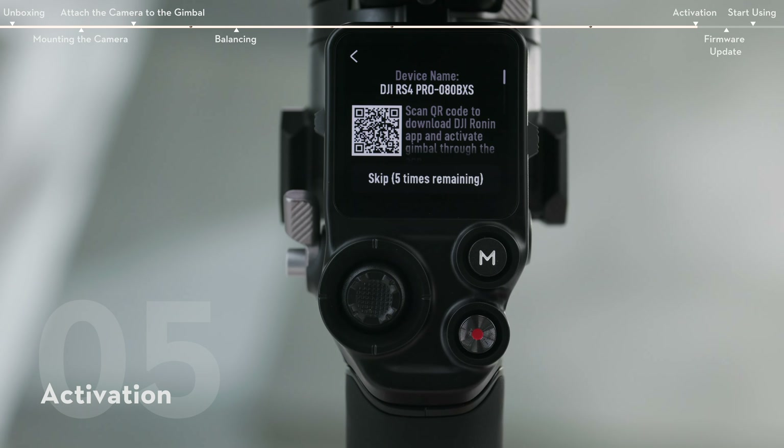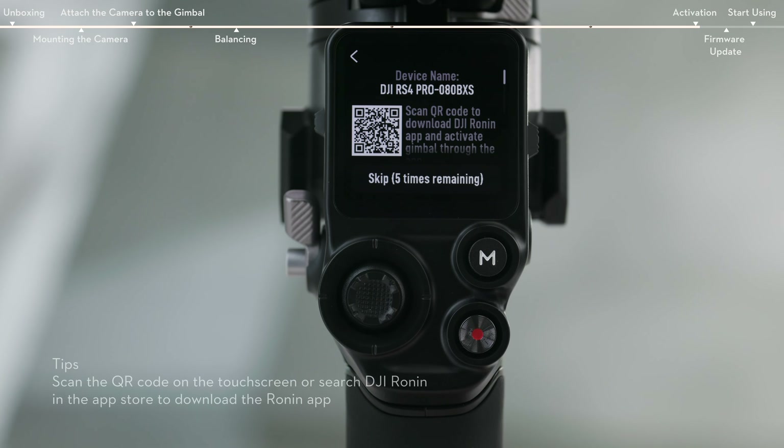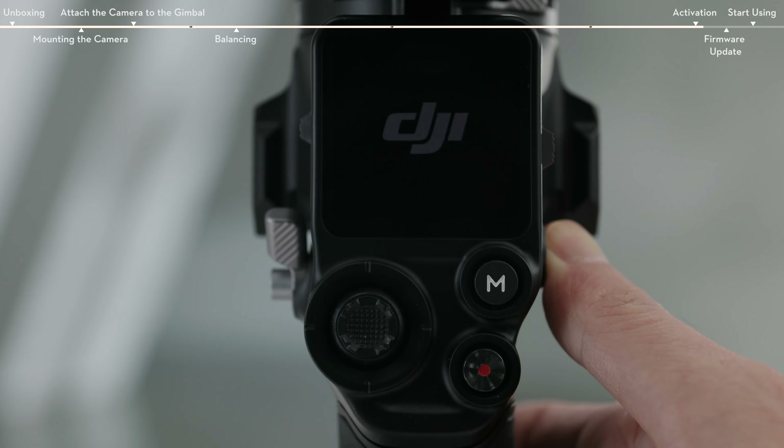Up to five uses without activating the gimbal are supported. After that, activation is required for further use.